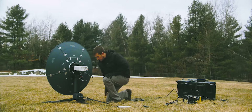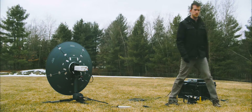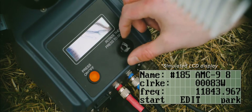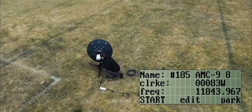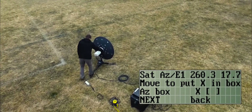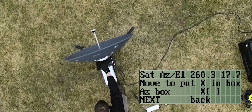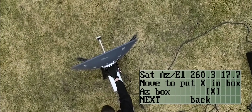Power on the device and ensure there are no obvious obstructions in front of the terminal. It'll then determine its GPS location. Use the terminal's simple wheel and button interface to select the profile associated with the satellite you're trying to acquire. Once selected, it'll ask you to position the X in the box. Simply pivot the direction of the terminal until the X moves inside the box. You're now pointing at the satellite. It's actually that simple.